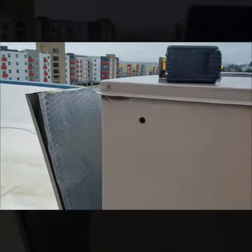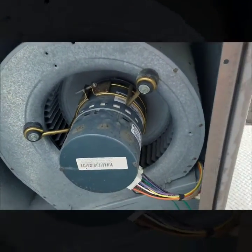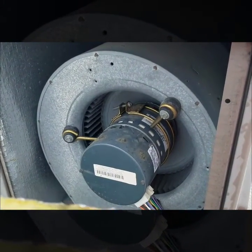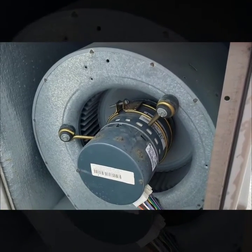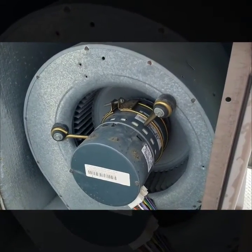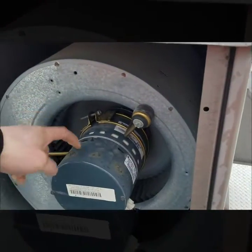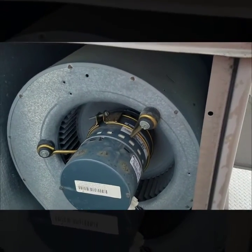I noticed the blower wasn't running. I checked my voltages and power — I had power going to it. As you can see right now, you can clearly tell it's internally failed. So on this one I will do the back module and the motor. A lot of the manufacturers are sending both together now.